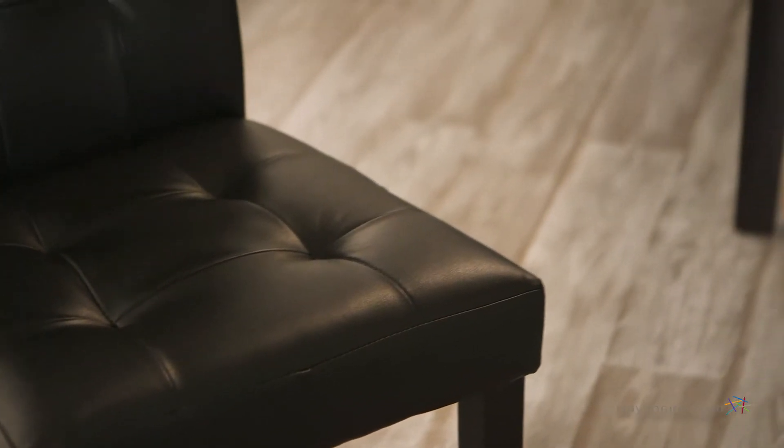The bonded leather is environmentally friendly and durable, and the whole chair features a weight capacity of 250 pounds and will require some minor assembly. Please note the 19-inch seat height and compare that to your dining table or counter height at home.